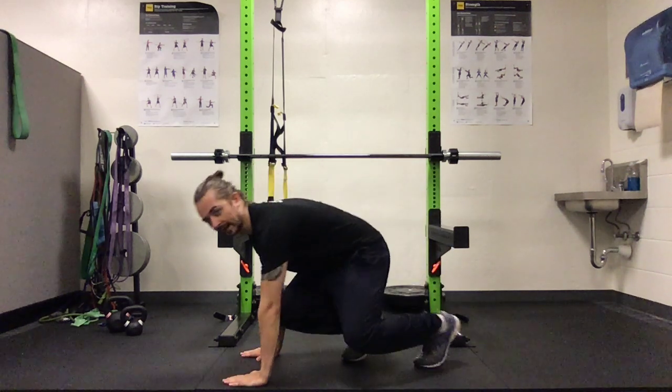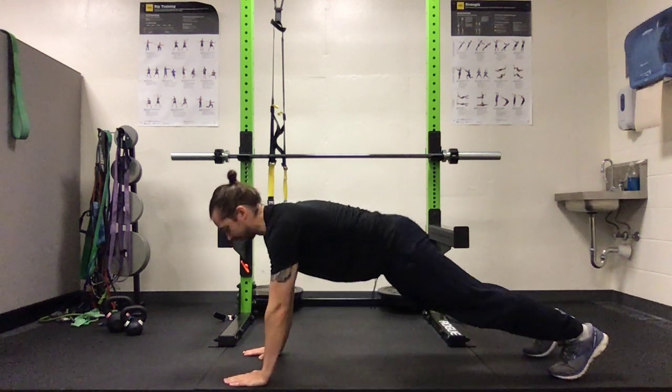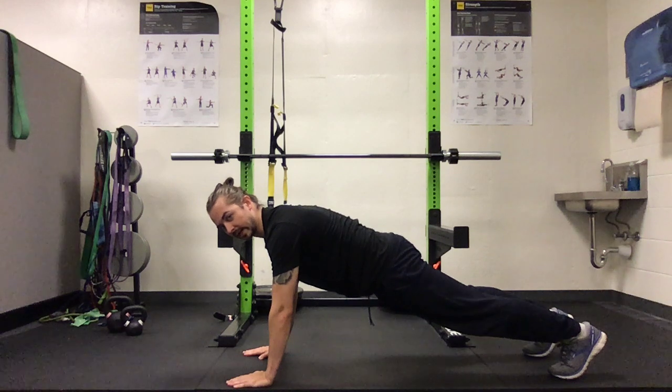Let's do a bodyweight plank. We're going to bring both of our hands out in front of ourselves, bringing our feet back, squeezing our glutes and core to stay at an even level.